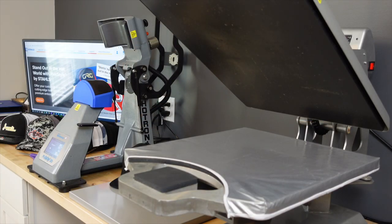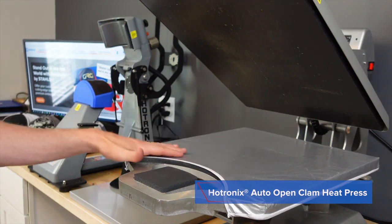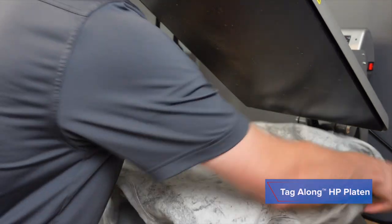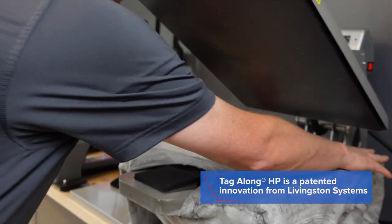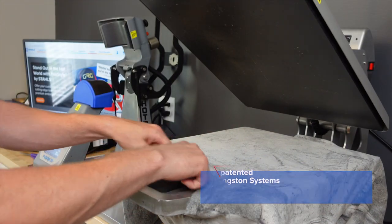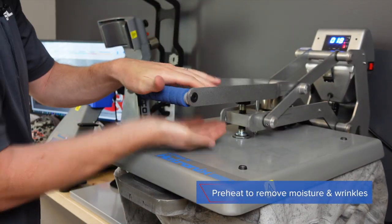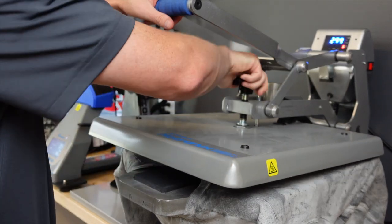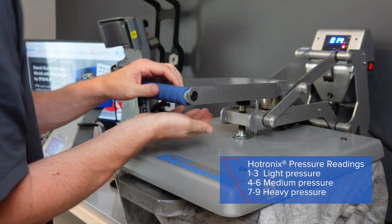Let's go over to the heat press and show you how to make it. I'm going to start on my Hotronix Auto Open Clam. This is a 16 by 20 inch heat press and I've loaded it with our special Tagalong Platen. This will help me to load my garment quickly and easily. I'm going to be decorating the Comfort Colors crew neck fleece. I'll load the shirt onto the machine with the collar draped off of the edge, loaded perfectly straight, and I'm going to start with the preheat. The preheat will allow me to remove the moisture and wrinkles and also to adjust my pressure. A good heat press should not only measure time and temperature, but it should measure pressure. This one has a digital display readout for pressure that reads a digit from zero to nine when you lock the machine down.